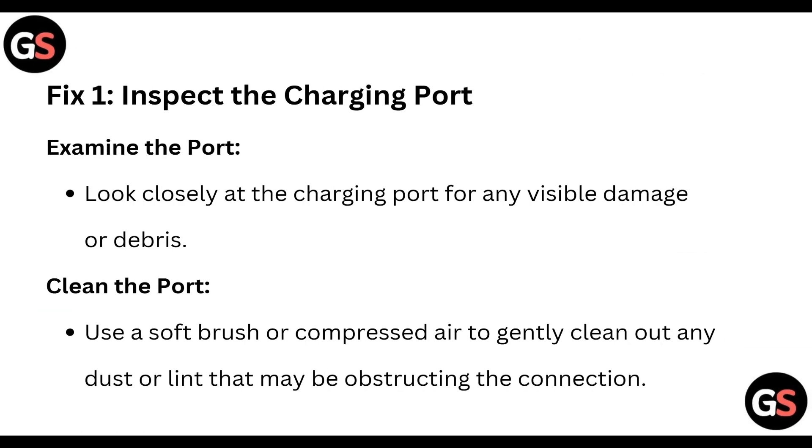Fix one: inspect the charging port. Examine the port — look closely at the charging port for any visible damage or debris. Then clean the port using a soft brush or compressed air to gently clean out any dust or lint that may be obstructing the connection.